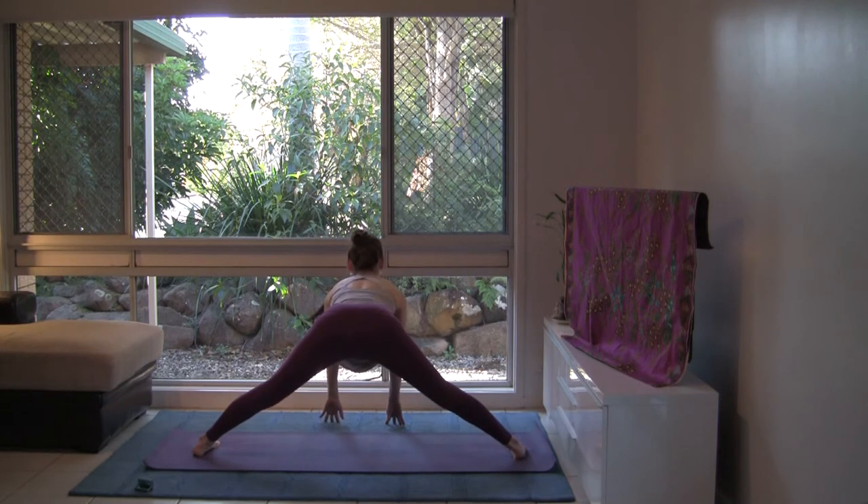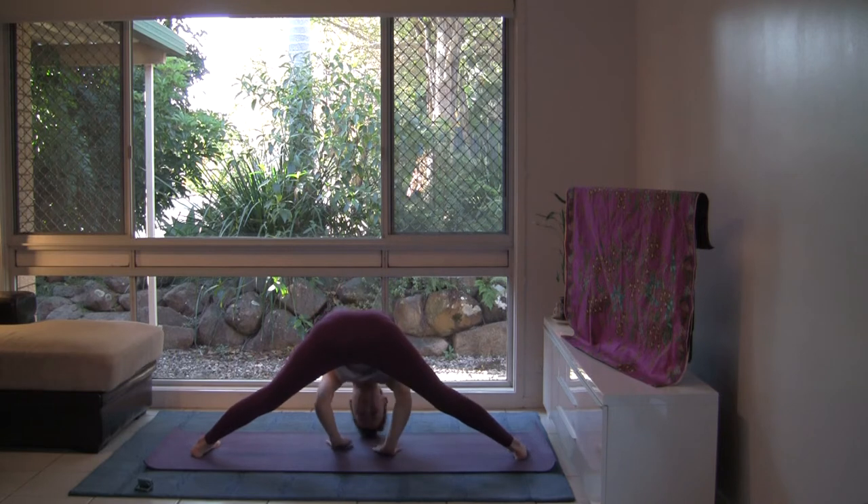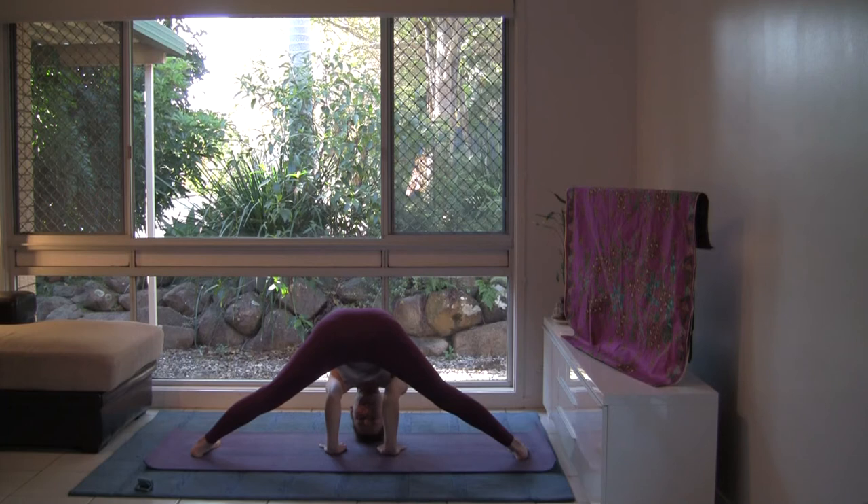Inhale, look forward. Exhale, walk the hands back, resting the crown of the head to the floor if it reaches. You may like to place your hands on blocks to bring the floor up to you. Just hanging out here, making sure that your neck is relaxed. This forward bend allows us to let go of anything that's not serving our higher good right now. Empty the mind of any doubts or worries, any criticism. As you breathe in, breathe in strength and inspiration. Cultivate loving, cheerful thoughts to enhance prana in your body.